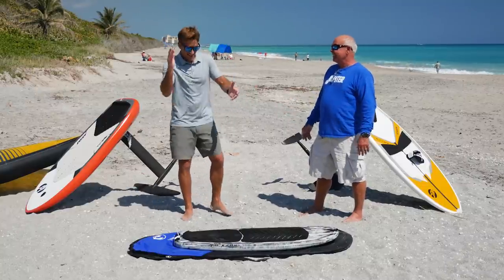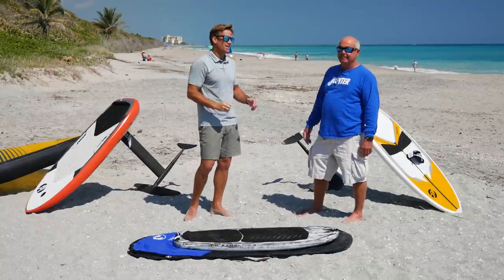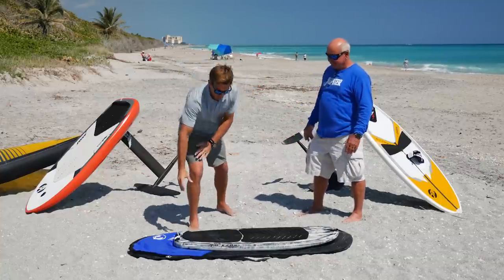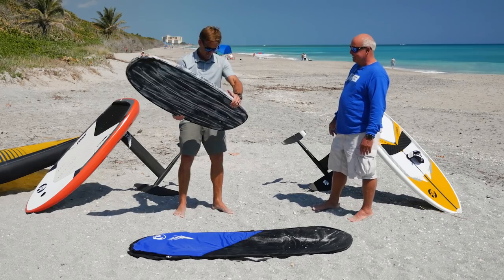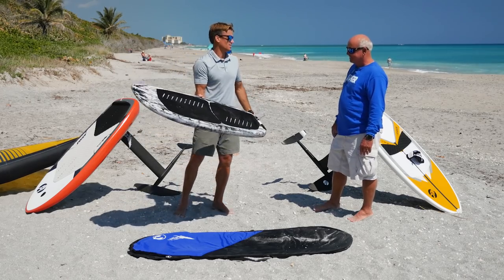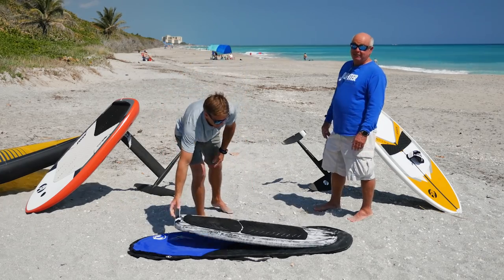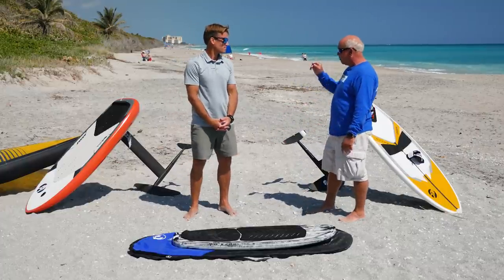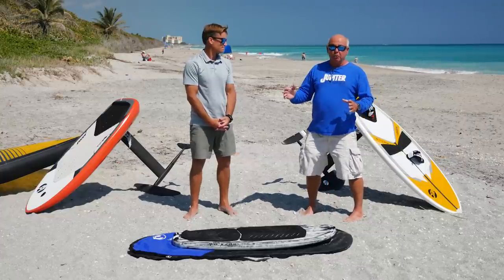Mistake number two is the board. A perfect example: 'Harry, I'm ready to wing foil, here's my board — it's 28 liters and it's blowing 10 miles an hour, can I do this?' You can go out and float around for a while, that's all. Everybody looks at a big board and thinks it's too thick or too big. But you want to start on a super big board — for your very first board you want something like a 6'10" or maybe a small SUP.